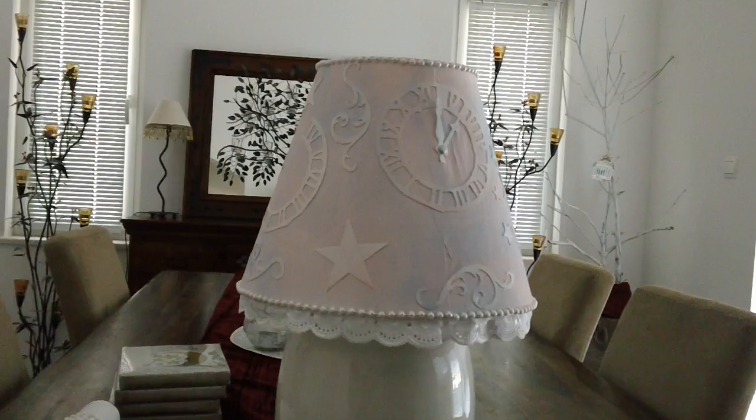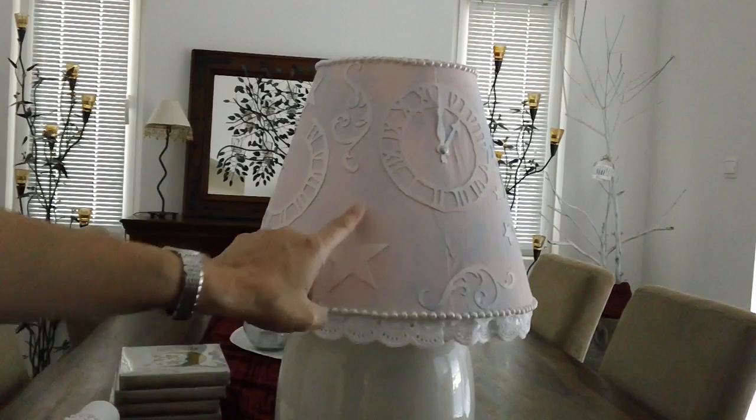Hey everyone, it's Maria. Good morning to everybody. Today's project is not a tutorial — I'm just sharing with you this altered lamp.